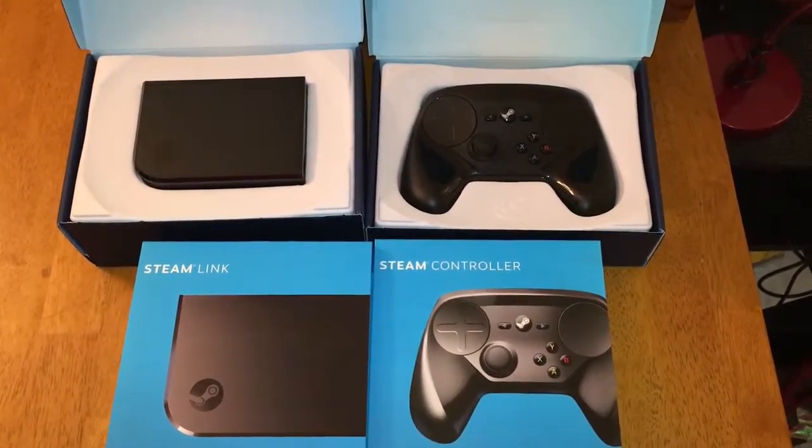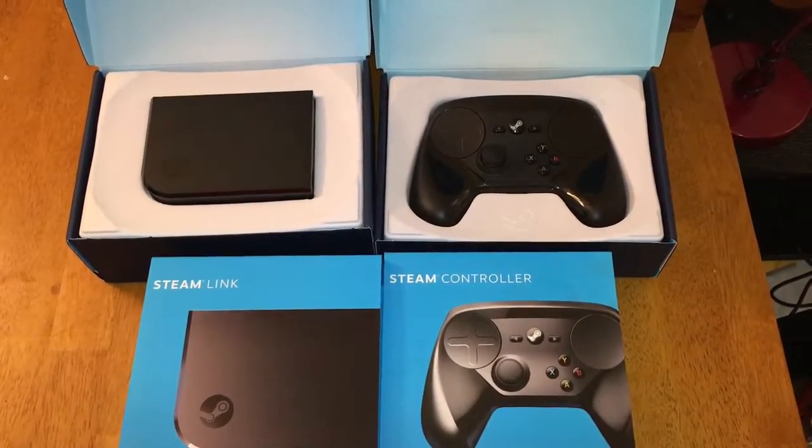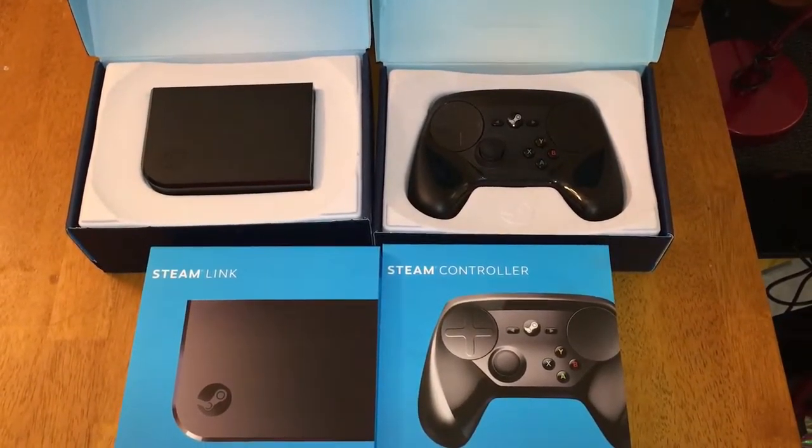That's everything that's in the packages for these. I hope you guys enjoyed this unboxing and I will give you some more updates on how these actually work in the future. This is Trini Trin — take care, guys.